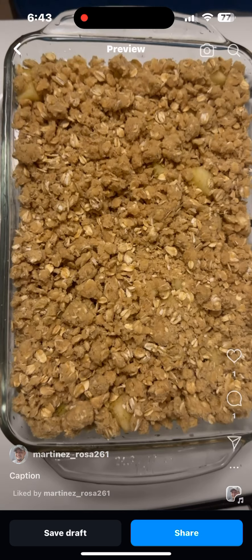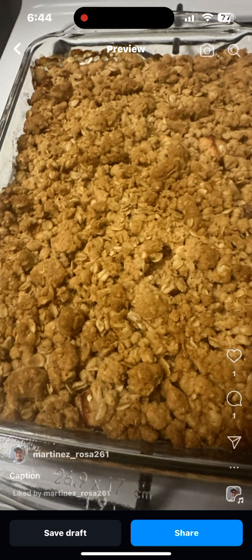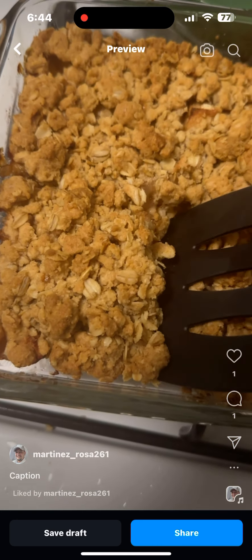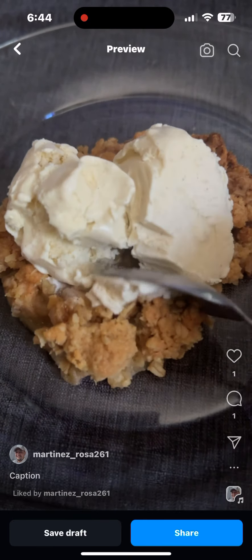That's how you want it to look. Now we add the apples, then we add the crumbs — look at how beautiful it looks. Now we've added it to the oven for 40 minutes. That's how it looks when it came out. Now we cut, put it into the plate, and enjoy with some vanilla ice cream.